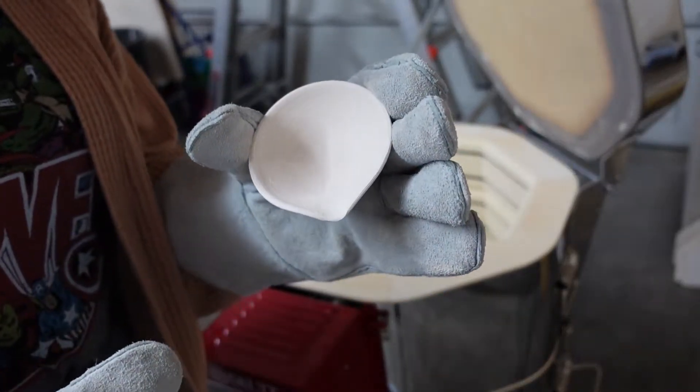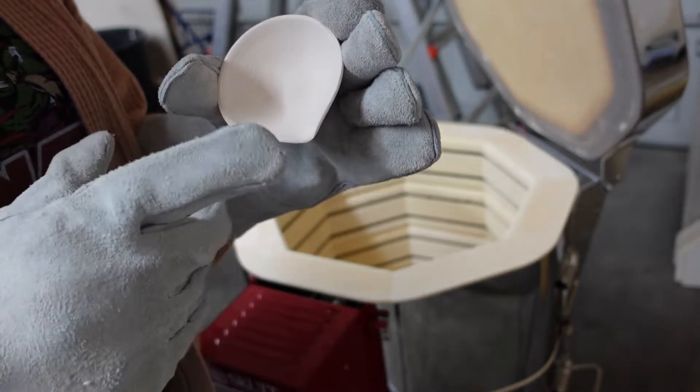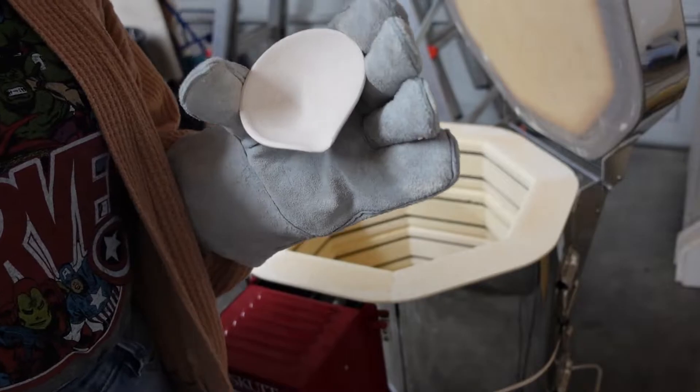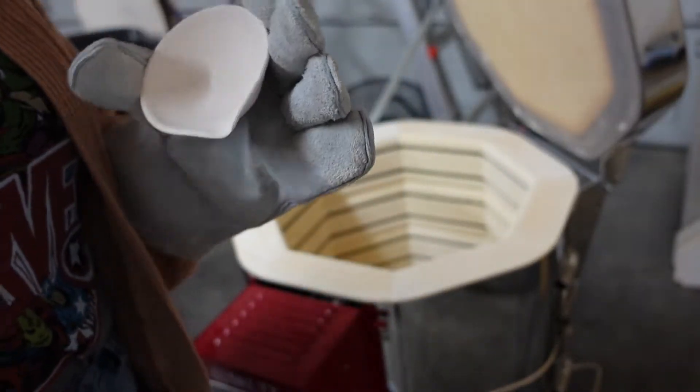Now I have this little bowl — I was thinking of using it to make watercolor washes, putting a little bit of watercolor with a lot of water to make a nice wash. But we'll see if that works out.